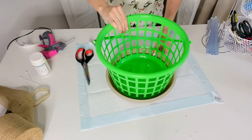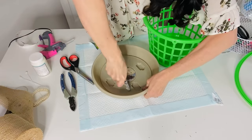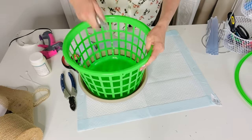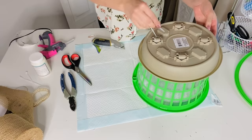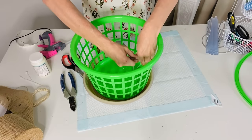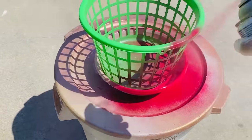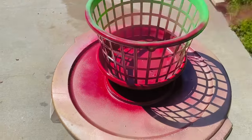For this next Dollar Tree DIY I'll show you how to make a rolling planter. Take a Dollar Tree storage basket container, clip the ends off, then grab one of their rolling planter bases. Using a crafting tool, poke two little holes in the base of the rolling planter and two in the base of the storage bucket, then attach them with a zip tie. I spray painted mine a garnet red color I had in my stash.